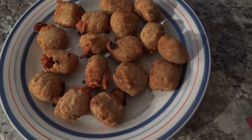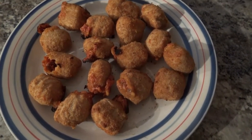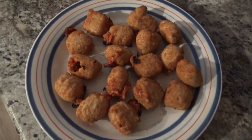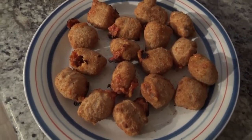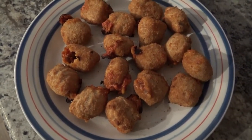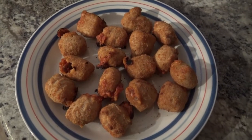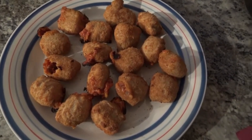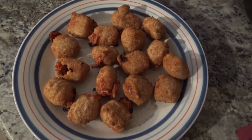Hey everyone, so the last six minutes of their cook time is done. I did take them out of my little basket here and they are resting for about three minutes. I'm super excited because, like I said, I love me some lasagna. I'll open up one of these bad boys here in a few minutes after they've cooled down a little bit.